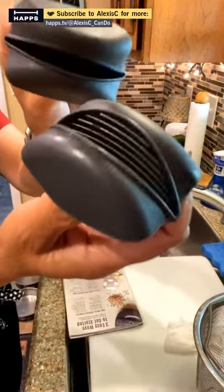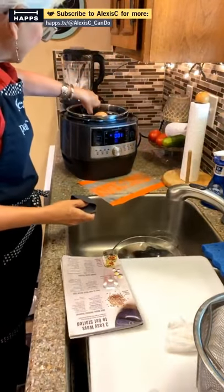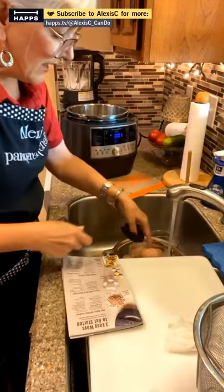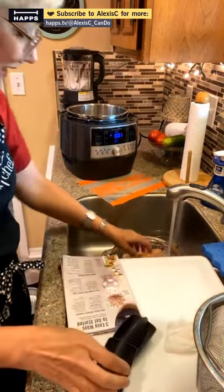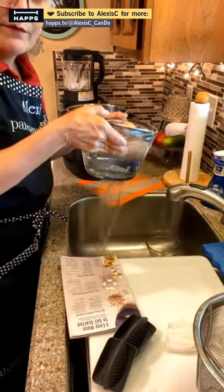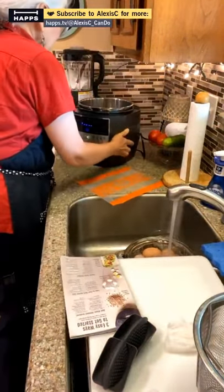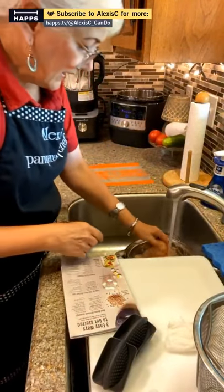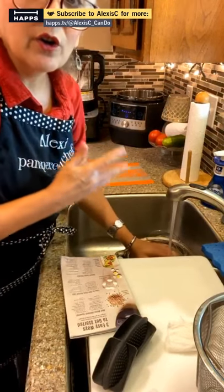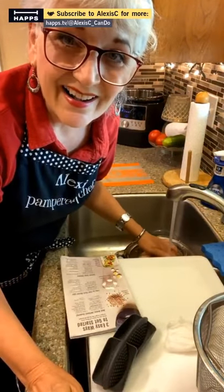We're going to get the eggs out of the basket and put them in cold water to stop the cooking process. If you have an ice bath, that would be great. We don't usually have a lot of ice, so we're just keeping the cold water running on them. Just keep cold water running on your eggs to stop the cooking.